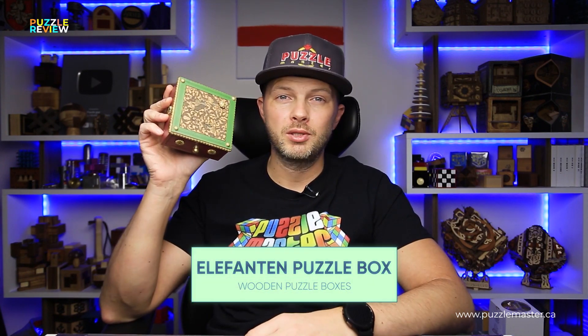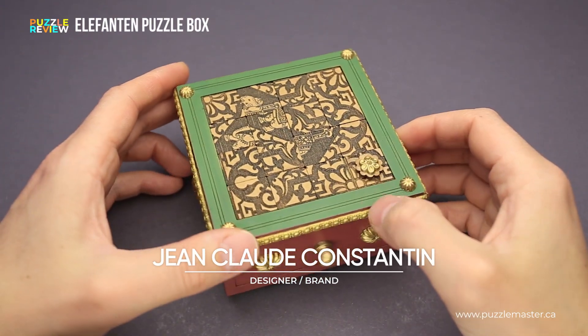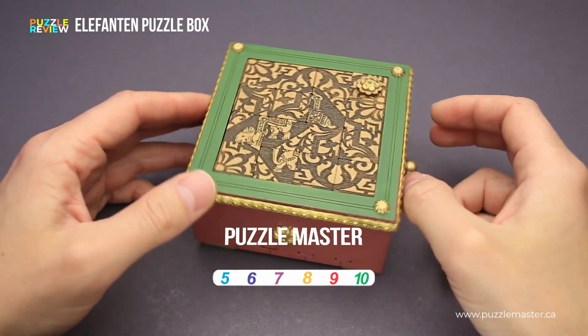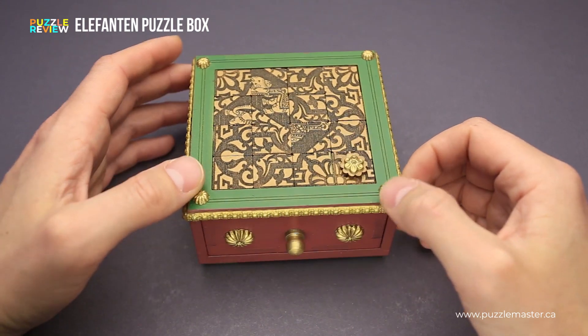Hello and welcome to Puzzle Master's product review. Today we will be taking a closer look at the Elephant and Puzzle box. This puzzle was designed and made by Jean-Claude Constantin, a famous French puzzle designer who lives in Germany. The difficulty level of the Elephant and Puzzle box is 7 out of 10 on Puzzle Master's difficulty scale that runs from 5 to 10.